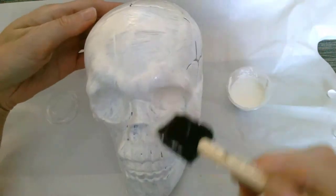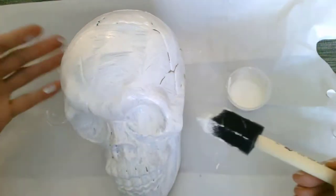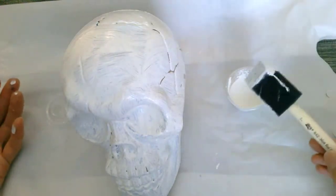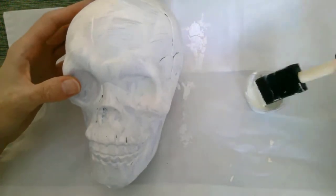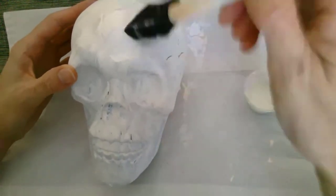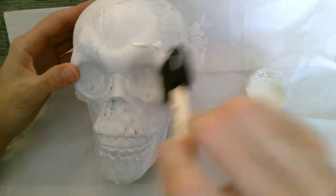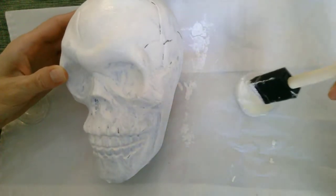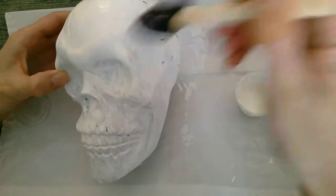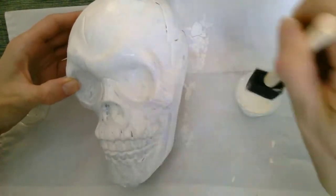Once we've done a first coat, we can set that aside and come back to it — at least an hour, it might be a couple hours before that coat is dry. I let this dry for about an hour and I'm doing a second coat. For most of your skull, two coats is probably enough, though you have enough chalk paint to do three if you really want that for better coverage, at least in certain spots.